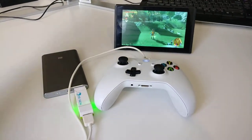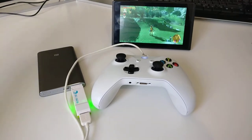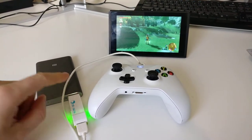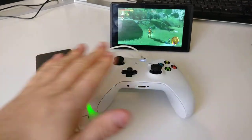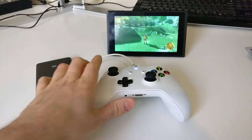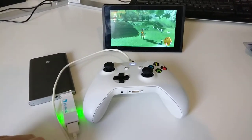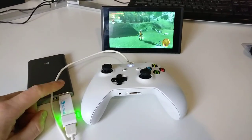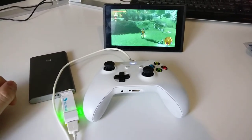A lot of people have posted that you need to plug this into the dock, but that's not true at all. All this Brook adapter needs is power. So you can use your controller totally wirelessly from the Switch because the connection goes over Bluetooth, but this adapter just needs 5 volts from some power source.